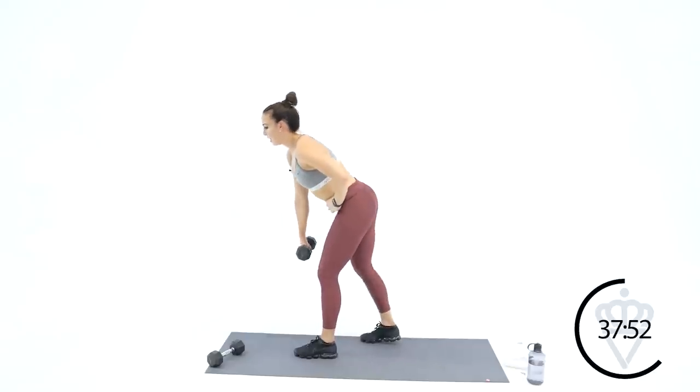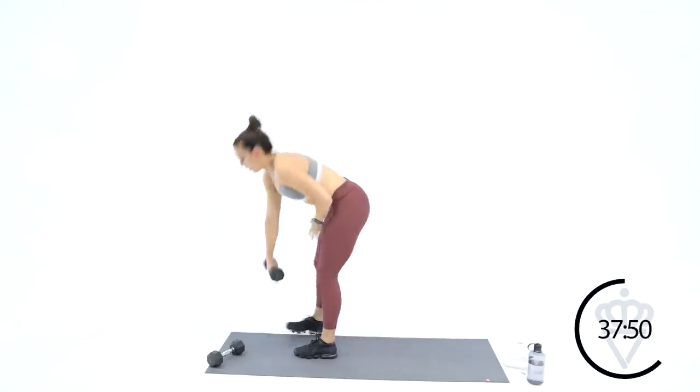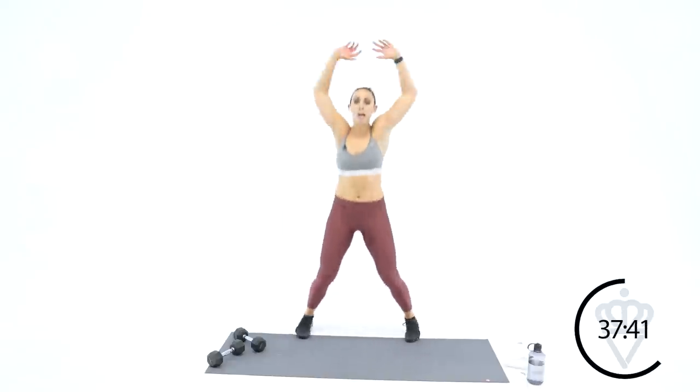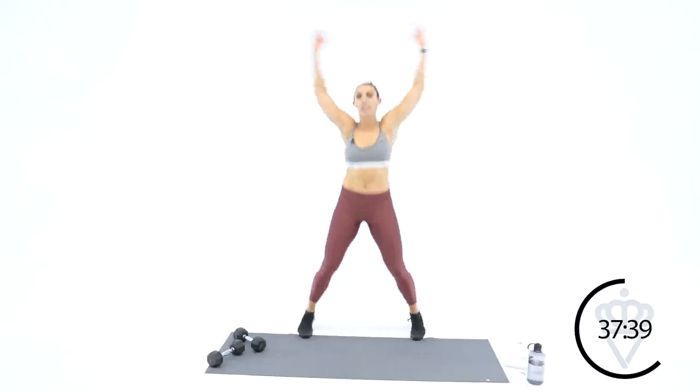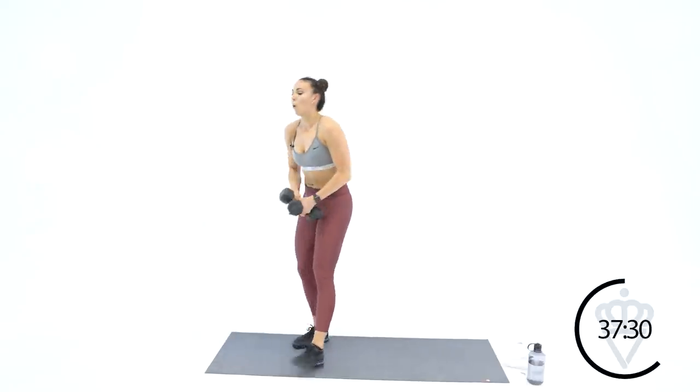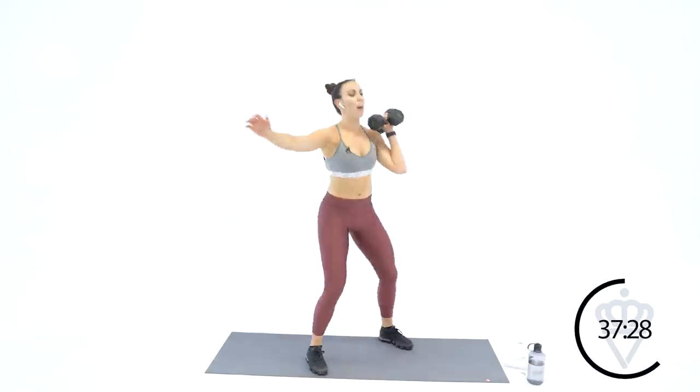Then we're going to move to the left side of the body — same movements but we're working on the other side. Jumping jacks, let's go. So it just breaks up the strength moves a little bit here. After this one, you're going back to the left side — stacked squats. Both dumbbells in the left hand. Left side squat, let's go.